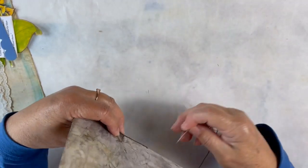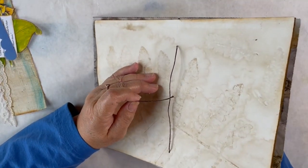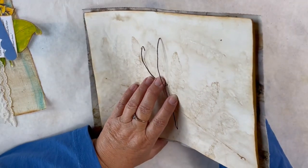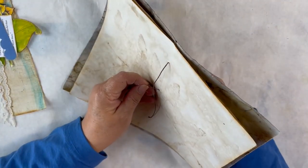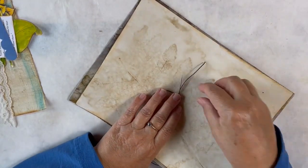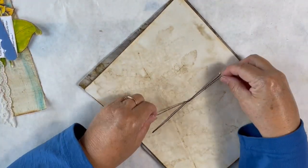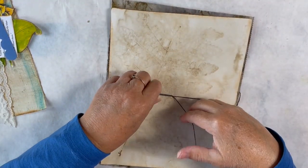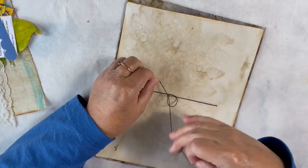I'll go back to the outside and come in through that middle hole back to the inside of my journal. I have this tail on the left-hand side of my string that went from the bottom to the top — I don't want to split that thread. I'll come up on the other side of that string and pull my needle through. Then I'll take my needle off, pull one tail to the right and one to the left, turn it over to make sure it's nice and straight, and secure it by tying a double square knot.